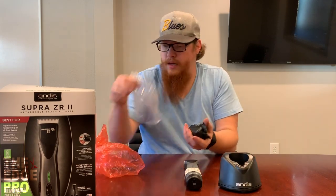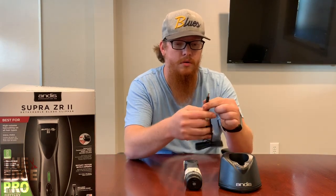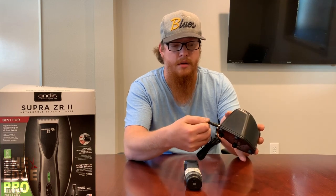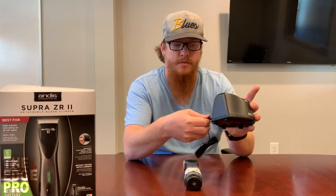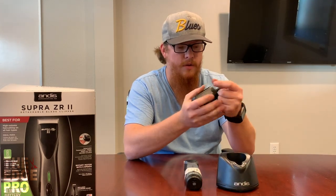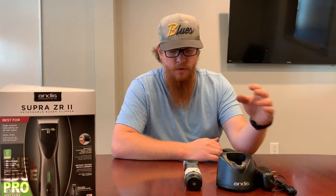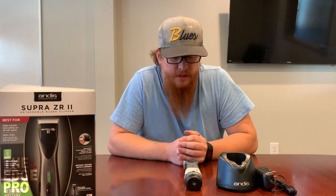We also have the charging cord — a really simple cord that plugs right into the back nice and easy. All of these parts are replaceable, so if your charging cord were to break over time we'd be happy to replace it. Just good to know that option is available.